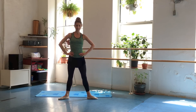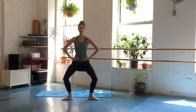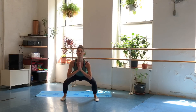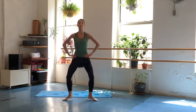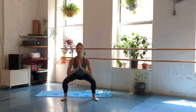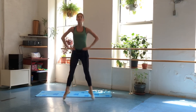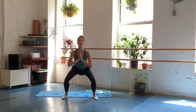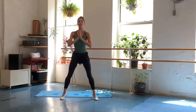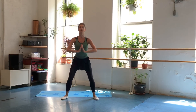We're going to start in a nice wide ballet second position. Jump in the air, click the heels together, rotate the legs in, and go into a squat. So we jump, click the heels, squat it down, then rotate the legs back out. Squat with parallel legs, turn out, click the heels, squat it down. When jumping, keep your alignment, and when you squat, stick that bottom out — click the heels, stick the butt out as you squat. Turn out, turn in, turn out, turn in.